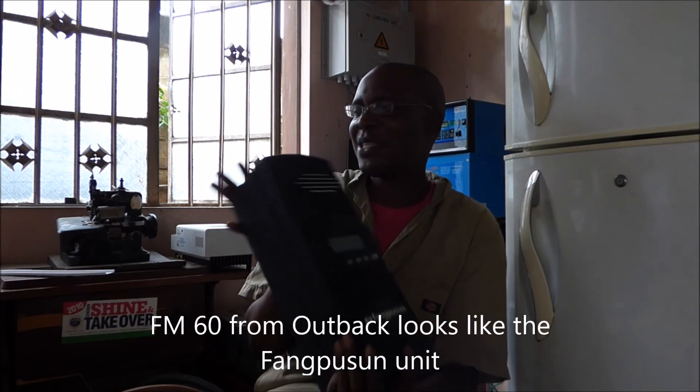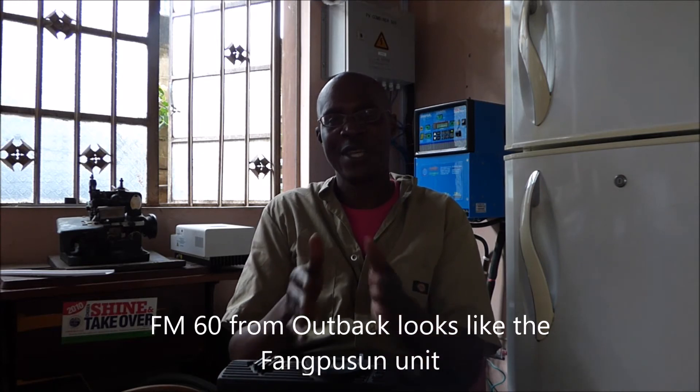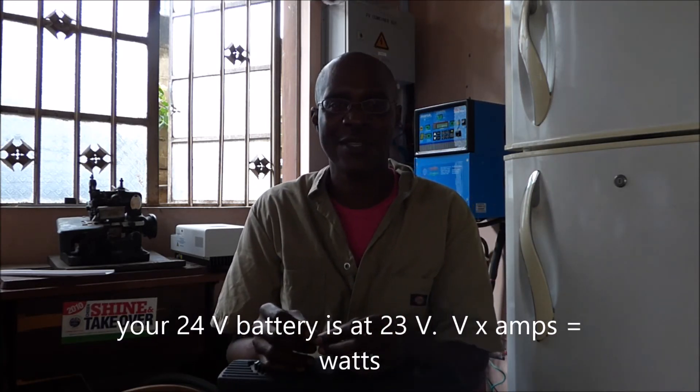Now let me tell you why it's important to get an MPPT. Remember, a PWM uses the battery voltage to make the calculation as to how much you can extract from your panels. So let's say your battery is discharged — let's use a 24-volt system. Your battery is at 20 volts, so what it's going to do is multiply that 20 volts by whatever amps are coming from your panels, and that's what the production of your panels will be. In effect, you've reduced the performance of your panels — they are not producing their full rated output.